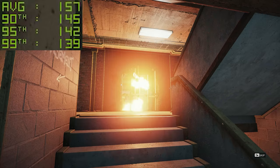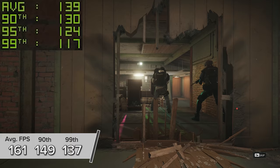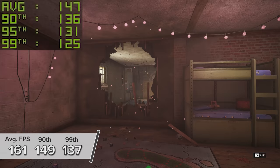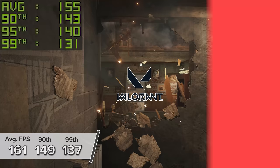The Rainbow Six Siege inbuilt benchmark is next up. 1440p Ultra sees 161 FPS on average, with 149 and 137 respectively. This sits just below the 3070, as you might expect, which edges out by about 30 frames per second — the biggest margin between the 3060 Ti and the 3070 we've seen so far today.